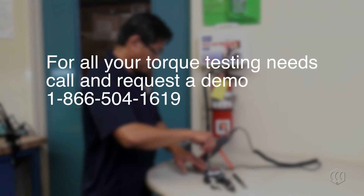Have a Mounts representative visit your facility and provide a torque testing demonstration. Request an appointment today.